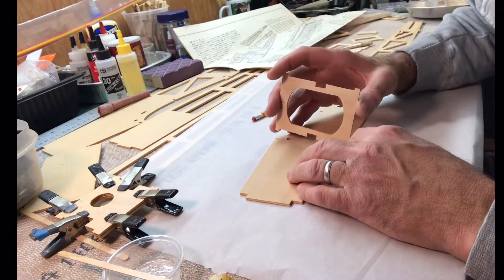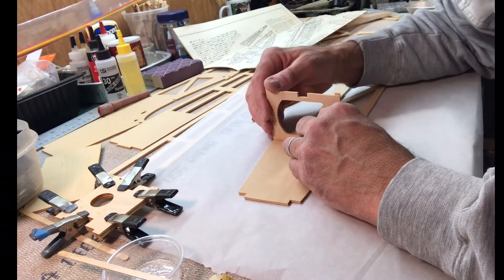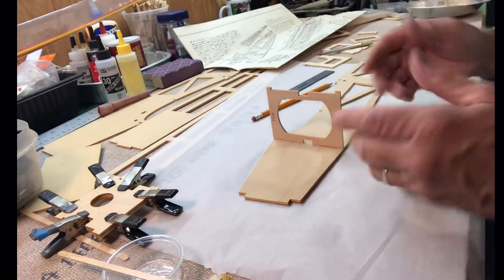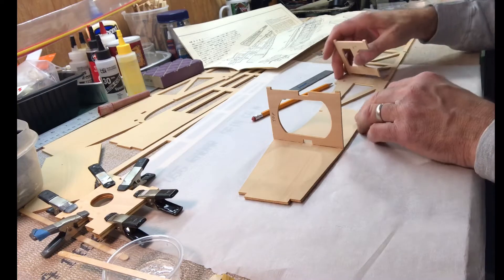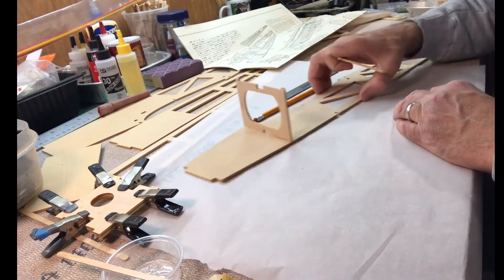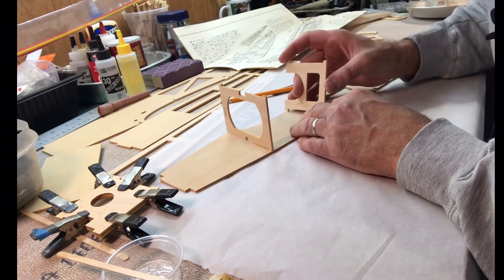These are going to pop in. I'm not going to glue them right now, but this one goes like that, and this one goes up here like this.